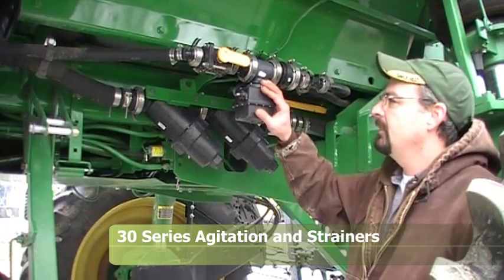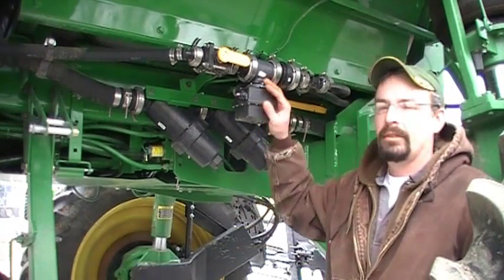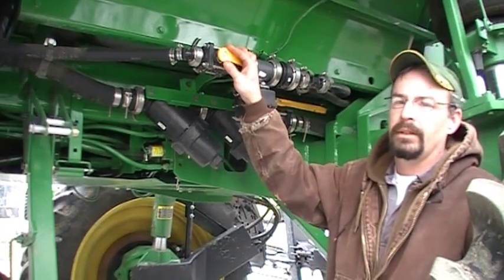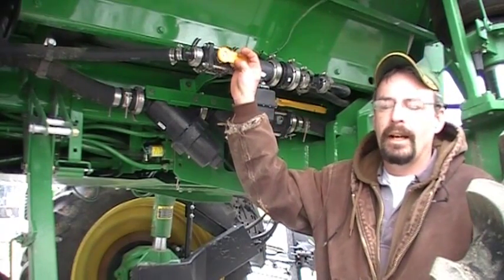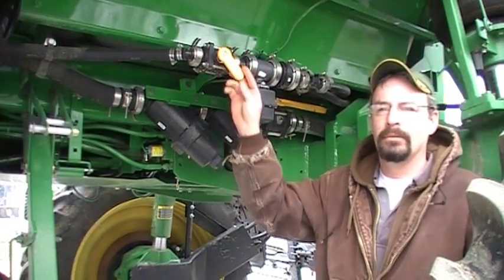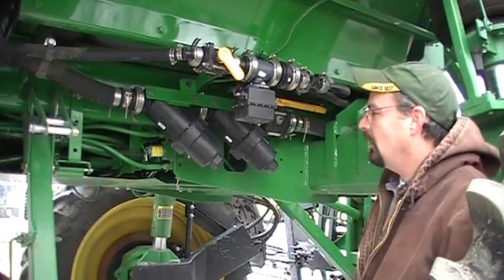Back here right by the left rear tire, right above us you see the agitation valve. It is electronically controlled in the cab with a switch in the armrest, but they also give us the option of a manual valve here. If it's a product that doesn't need a lot of agitation, lots of times we can shut this about a quarter of the way down so we're not using that much pump pressure to pump it all the way back into the tank.